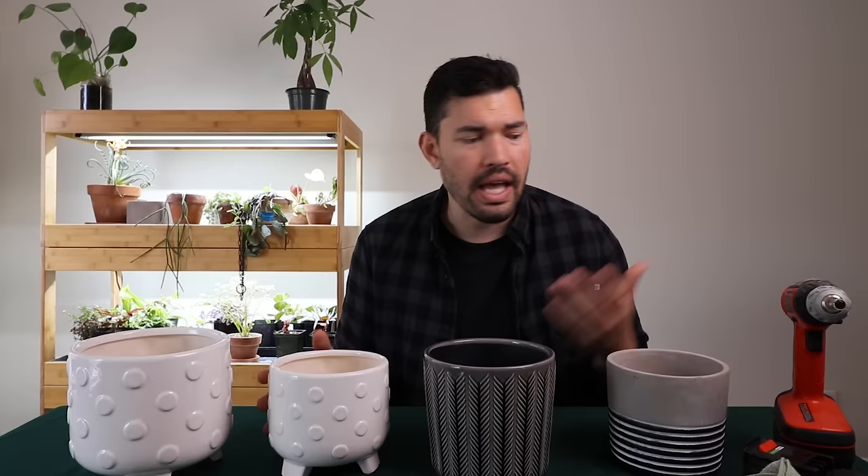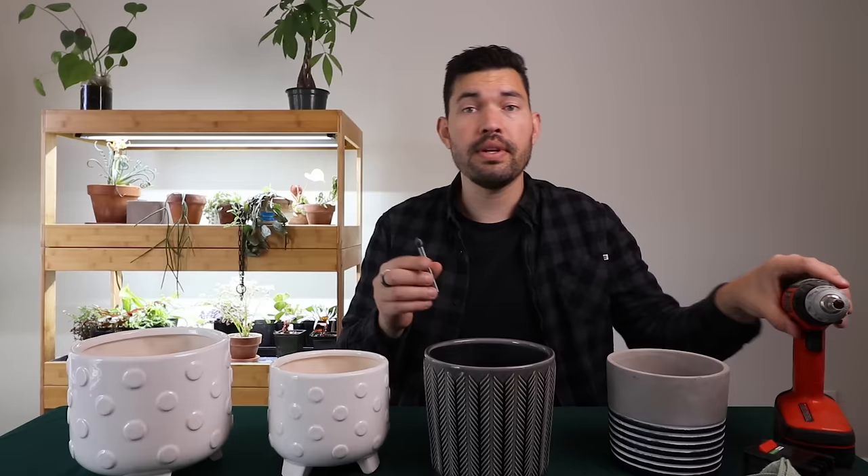What we're talking about in today's video are the drill bits you'll need as well as the technique that seems to work. So stay tuned, let's go ahead and get into it.